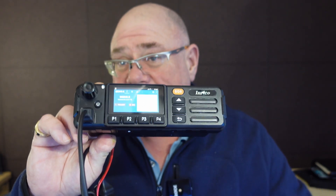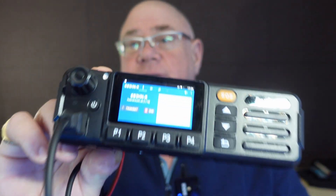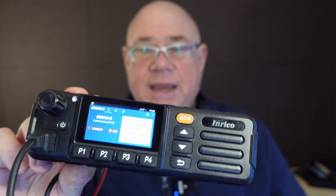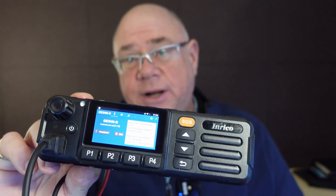You've got all the kind of knobs and dials that you'd expect to see on a normal radio, but this is a little bit different. As I say, this is more of a mobile phone. It's Android-based, and basically it gives you the ability to run apps on it, just as you would on your mobile phone or your tablet.